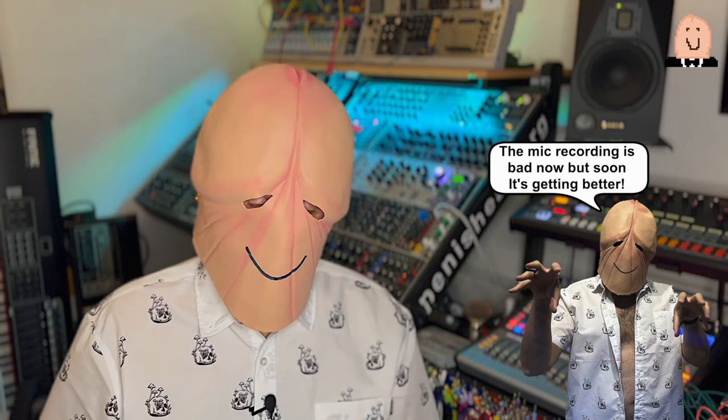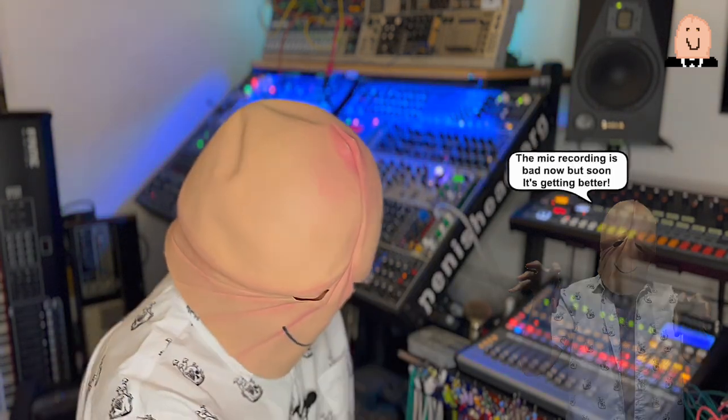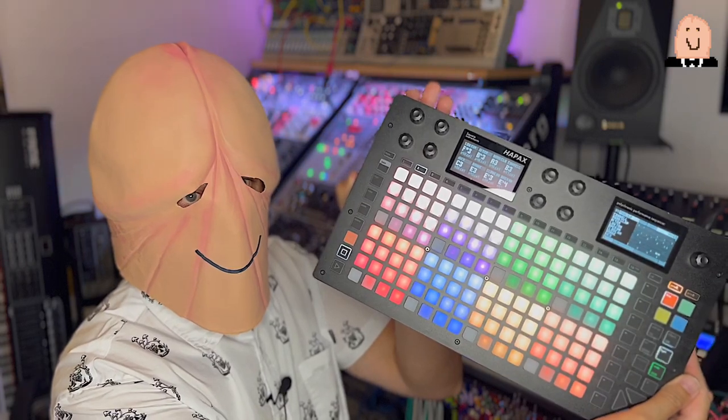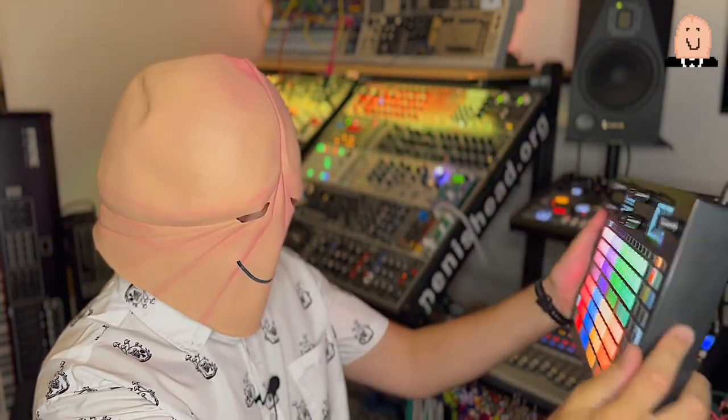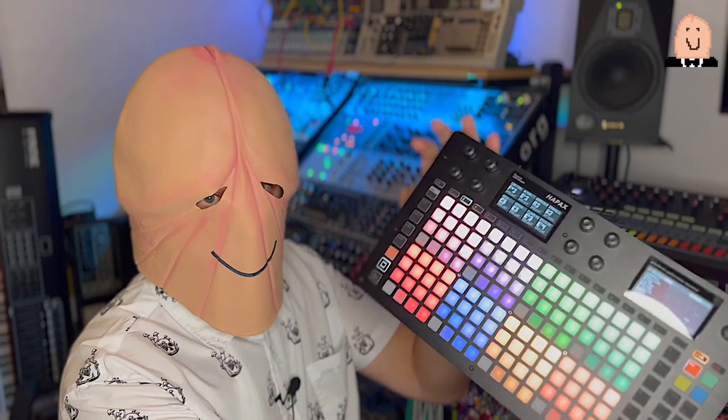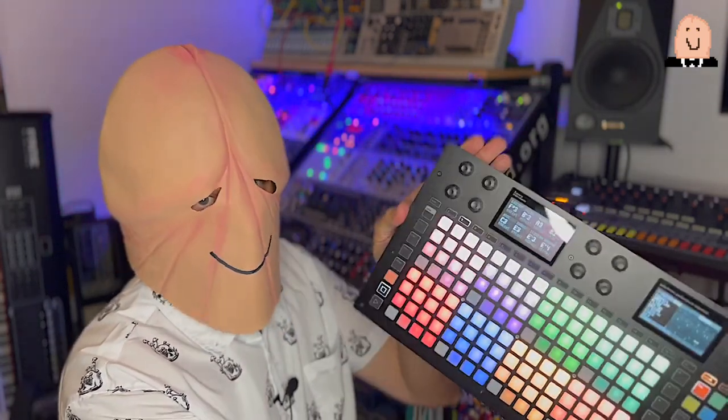Hi guys, it's me. Thank you for switching on my channel. Today's topic is a new item I got — and I'll make a small tutorial and perhaps a little review. The item is called from Squarp Instruments, the Hapex all-in-one sequencer, MIDI, CV, or whatever you need, with a display and OLED and so many functionalities. We take a closer look. It has a million possibilities, so come with me and check it out. Have fun!